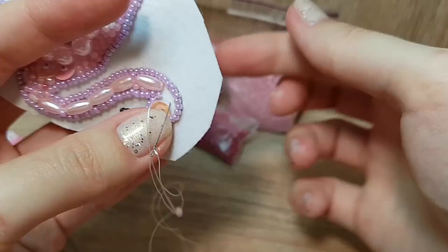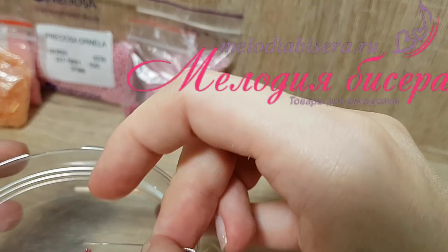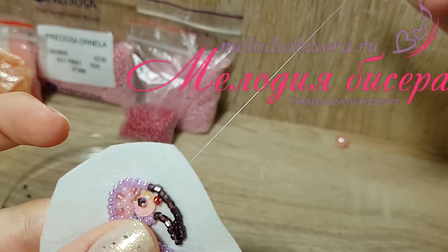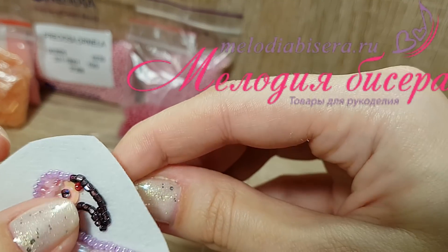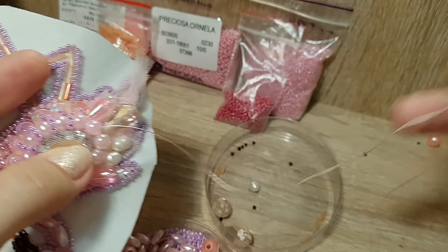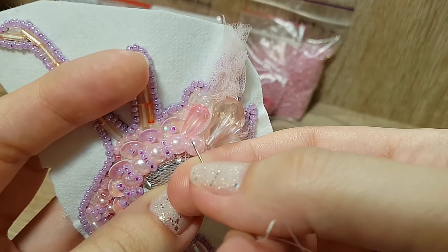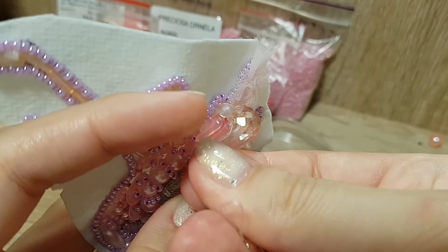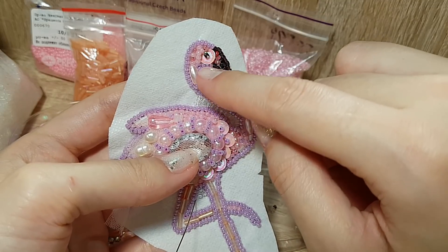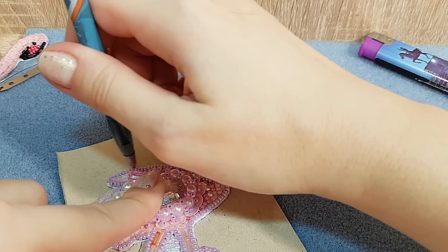Пришиваем. Темно-розовый, красивый бисер — весь бисер «Мелодии бисера» очень красивый. Так хаотично заполняем. Между бусинами, близко к стразу, набираю 4 бисеринки и прохожу вот так между бусинками. Я решила заполнить места между клювом и грудкой прозрачным бисером, и обводим ее на картоне. Теперь вырезаю.